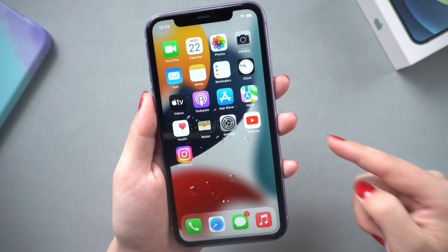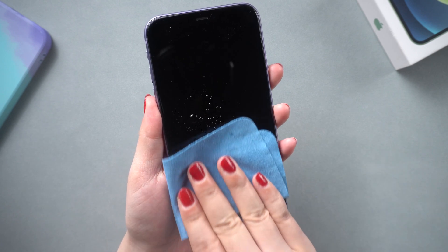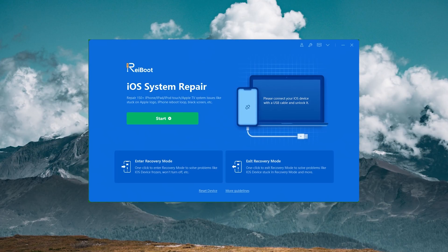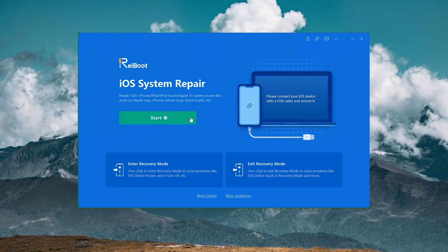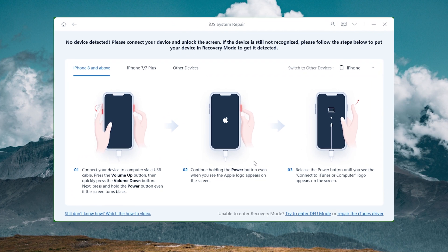By the way, if your screen is stained with water or dirt, don't forget to wipe it. Method two: repair iOS with Reboot. Reboot assists in resolving almost all iOS issues. Once installed, open Reboot on your computer and plug your phone in. Click the blue Start button, then from the screen choose Standard Repair.